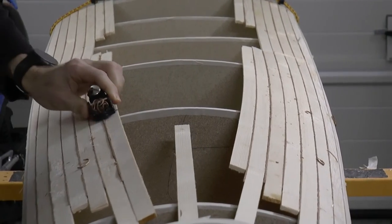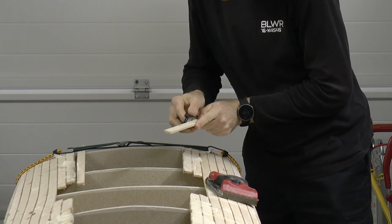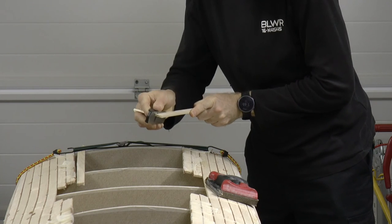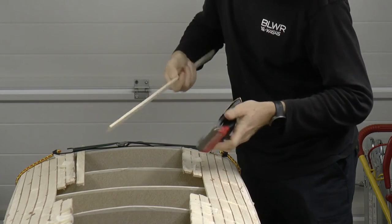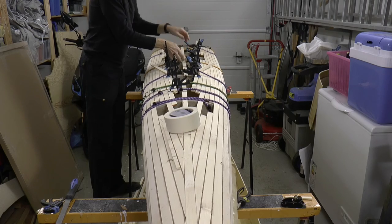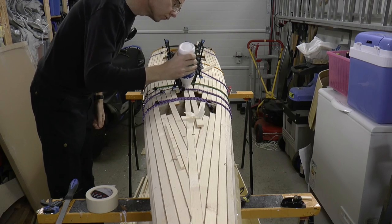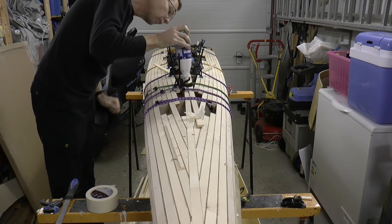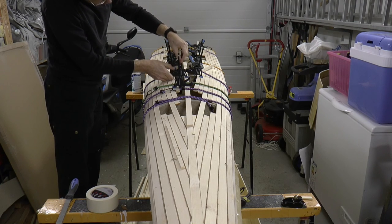Perhaps you can already feel the waves from the sea. Behind the cockpit I face all strips in the front end. The middle strip needs to be extended behind the hatch. As I place a joint under the hatch it does not need to be pretty — I simply glue one strip onto another. This part will be cut away later anyway.